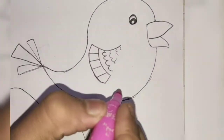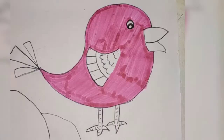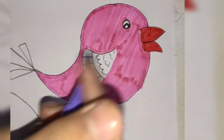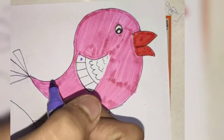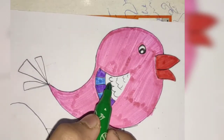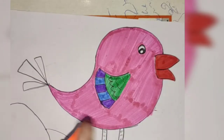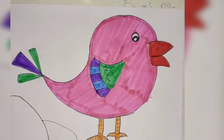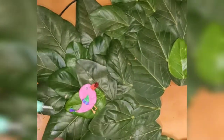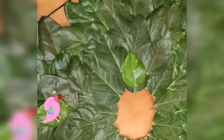Here I have drawn one bird and now I am coloring it. You can make it as you wish. I have cut it out from the paper and now I am pasting all these things on the banyan tree.